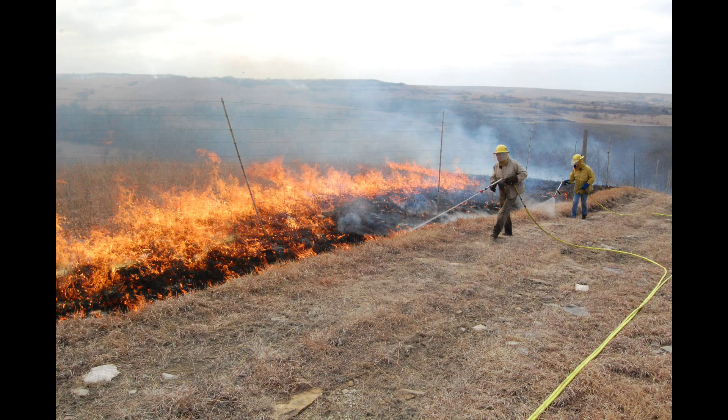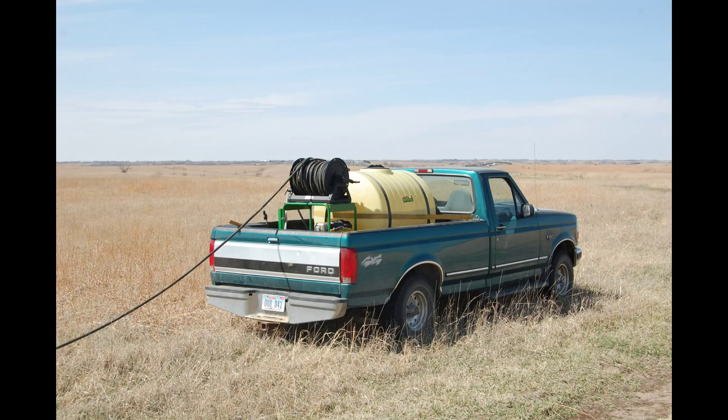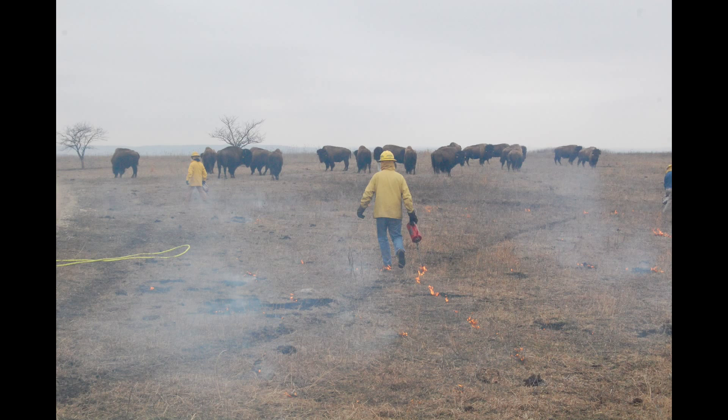I'm not a fan of blacklining. It requires an enormous amount of resources for very little gain. Prepping your fire guard ahead of time in different ways can allow your whole crew to show up and utilize a burn day more productively than just blacklining. But there are times that it really is an efficient way to get done what you need to get done.